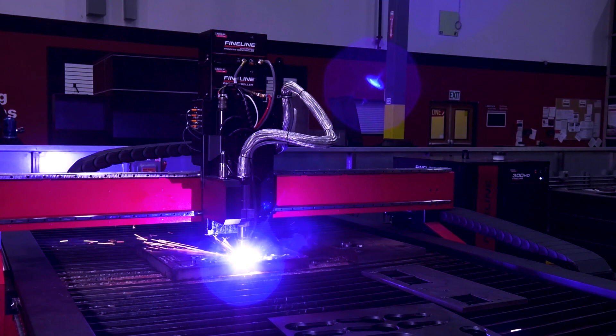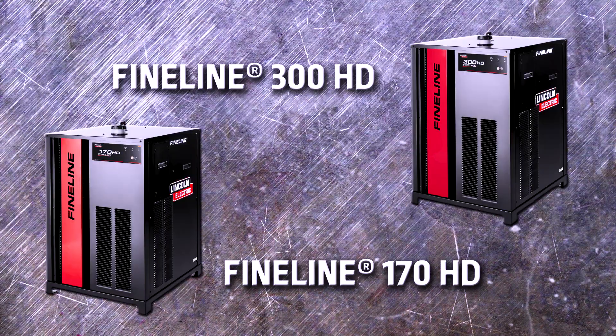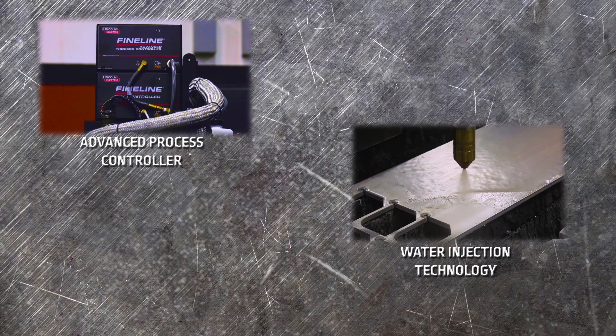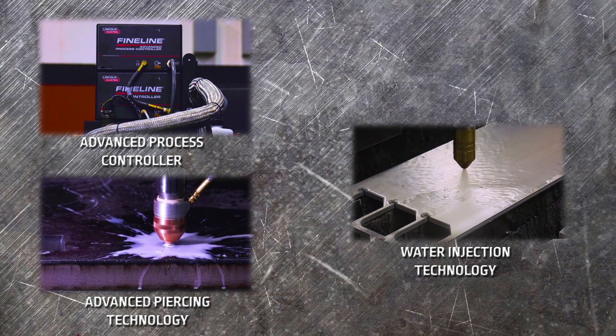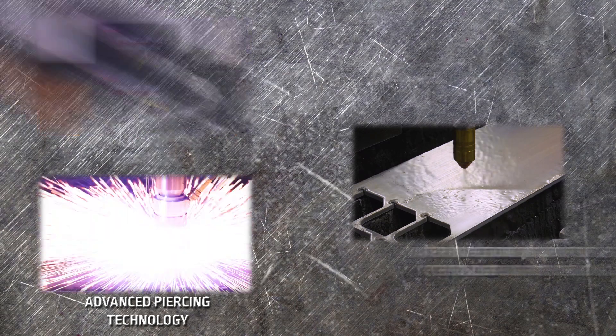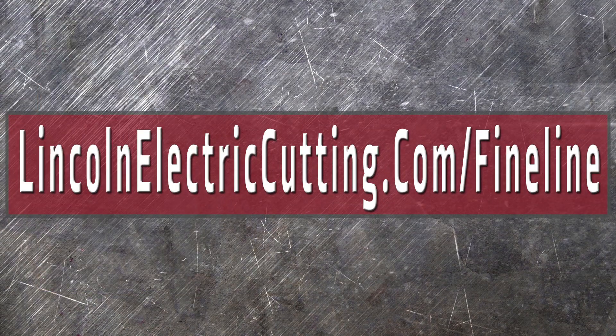The advanced process controller option is available on all models of the TorchMate 5100 machine with either FineLine plasma power supplies. For more information on the advanced process controller, water injection technology, or advanced piercing technology, refer to the product brochures and solution briefs, found at LincolnElectricCutting.com/FineLine.